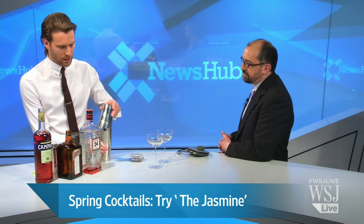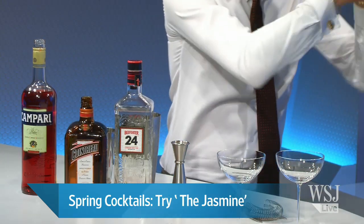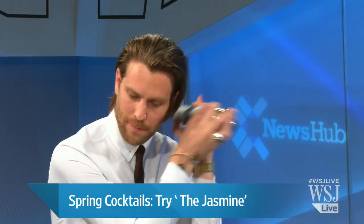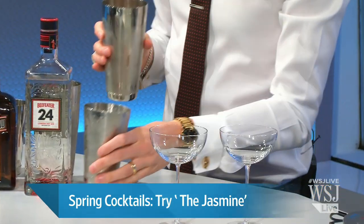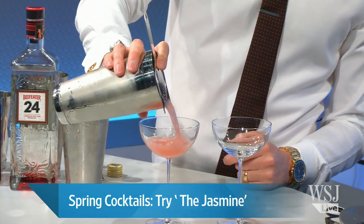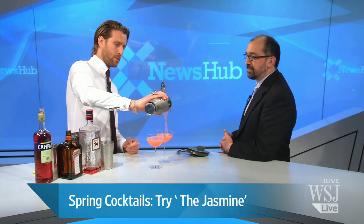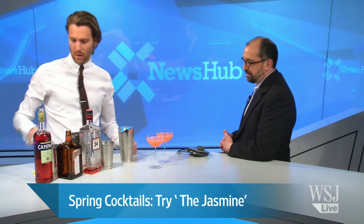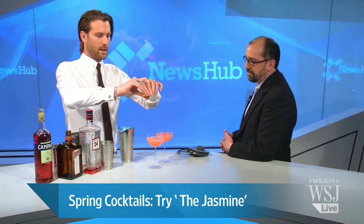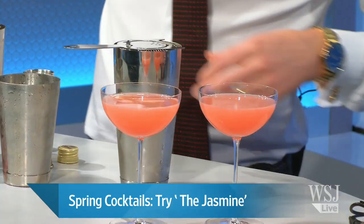Good ice is important for making good cocktails as well. You can get really nice big rubber ice molds for your freezer. Certainly if you're going to shake a cocktail, you want to get in there and give it a good shake — make sure you're mixing all those ingredients together well, getting the right level of dilution and aeration in the cocktail. This is one of my favorite spring cocktails, the Jasmine. We're just going to spray a little bit of lemon oil over the top to help with the aroma.